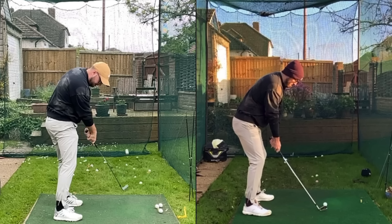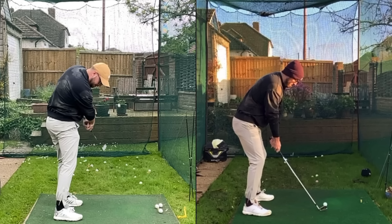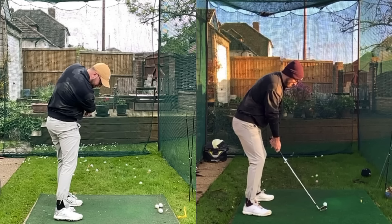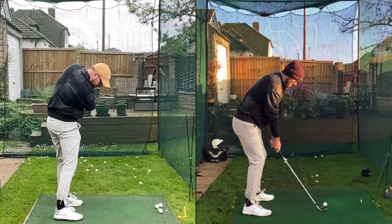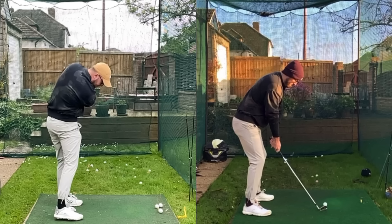A golfer here who is trying to clear their hips and doing all the drills in the world will never be able to do it from these faults specifically. You're never going to clear the hips if you have a lack of depth and a steep shaft. An open club face is another one that can really diminish your hip turn.